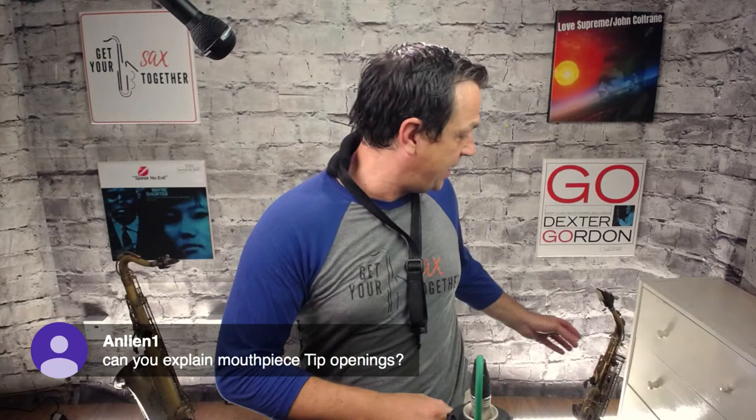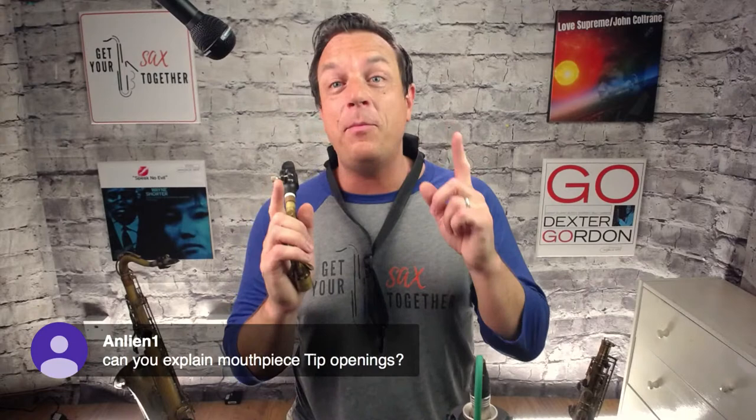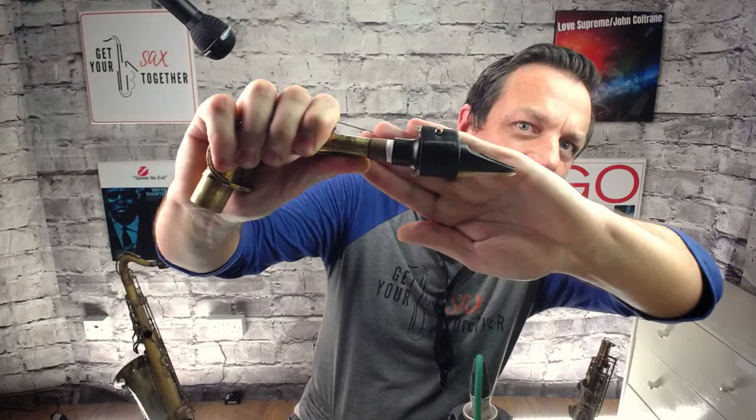On mouthpiece tip openings: I'm not the world's biggest gear geek, but the tip opening is the gap between the bottom of the reed and the tip of the mouthpiece. A larger gap means the reed can vibrate more — giving a bigger, louder sound but harder to play. A smaller gap restricts vibration. Big tip opening = harder to play but bigger sound; that's the payoff.